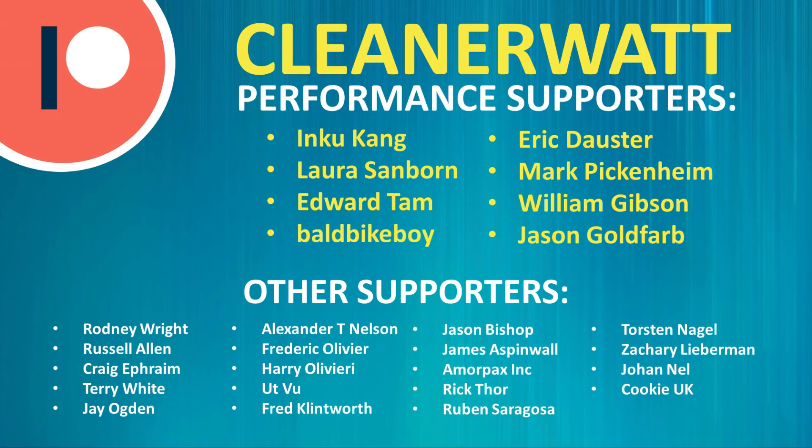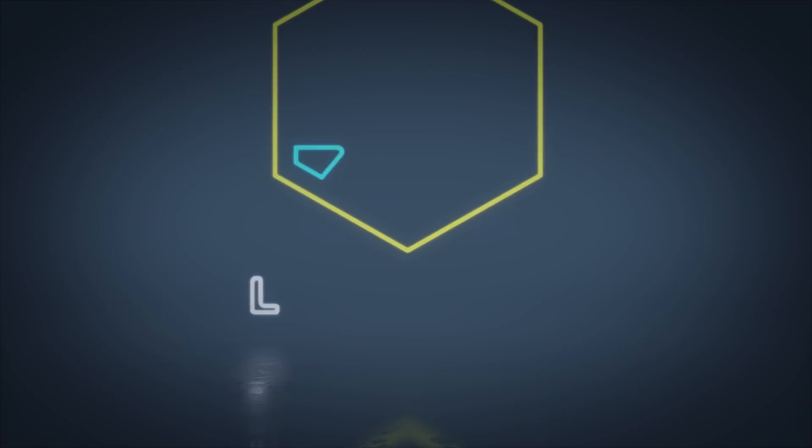Thank you so much for watching this video all the way through to the end. A special thank you to my Patreon supporters who support me every month and help make this content possible. If you'd like to find out more about the Patreon community and how you can support my work, I'll put a link in the video description below.